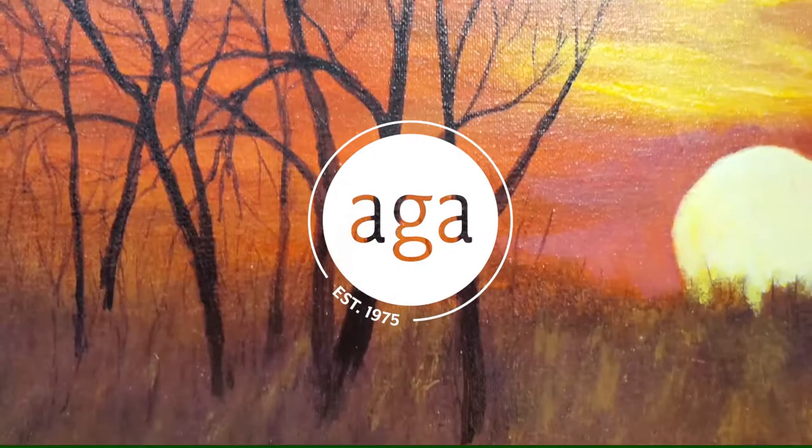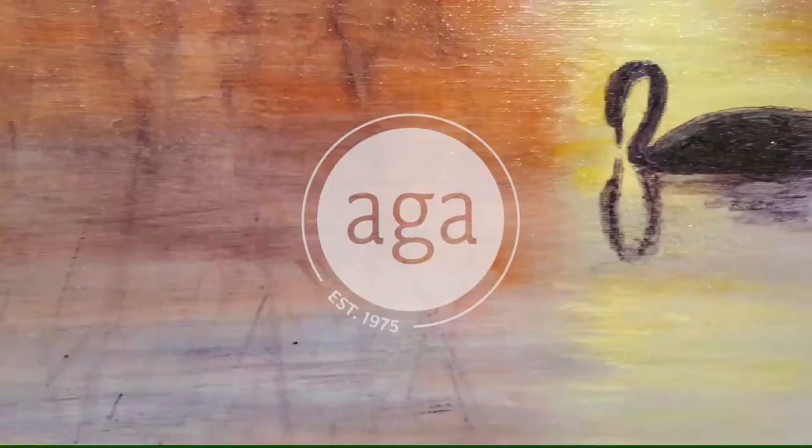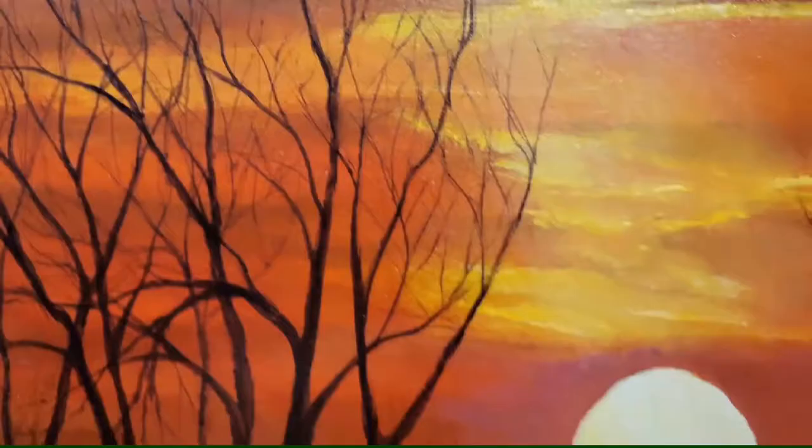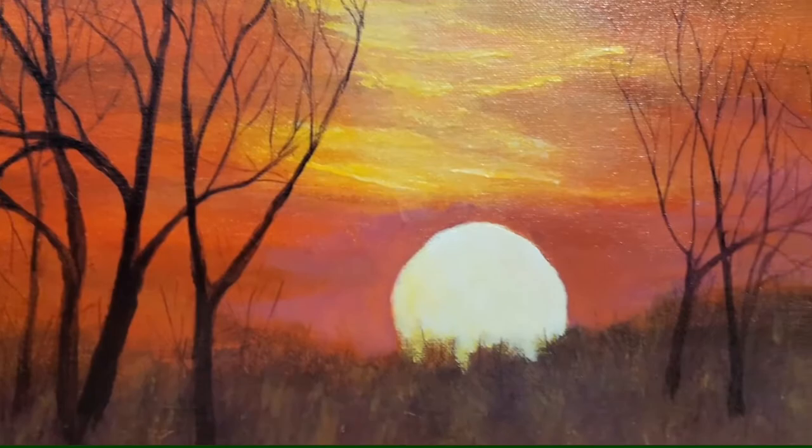Welcome to the Art Gallery of Algoma's Inspired by Joy series. Today we will be making art inspired by Rutger Becker's work Evening Paddle. Rutger is a local artist who creates fantastic and beautiful landscape paintings, mostly in acrylic paint. Today we will be taking inspiration from his beautifully painted sunset to create our own.